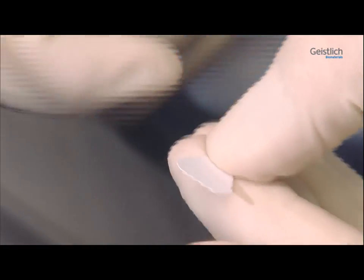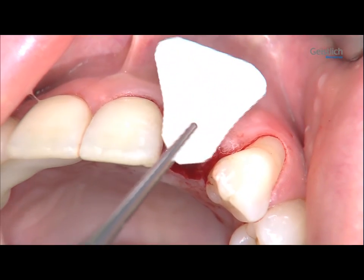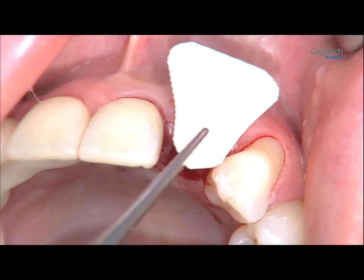The membrane must overlap the defect region both mesially and distally. It should rest on the adjacent bony structures and ensure a good crestal seal of the socket.